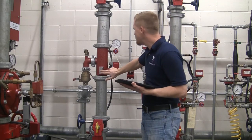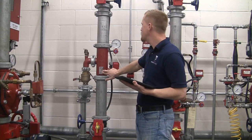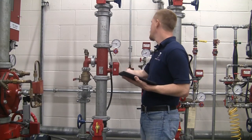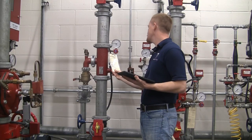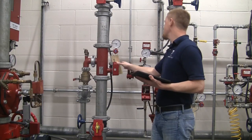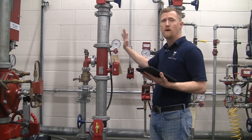We can also see that from the placard on the actual valve itself showing you what type of system it is. We see that from the inspection tag that we do have a wet system, what size it is, what type it is. We also see here that we have a vane style flow switch, which shows you that it is a wet system.